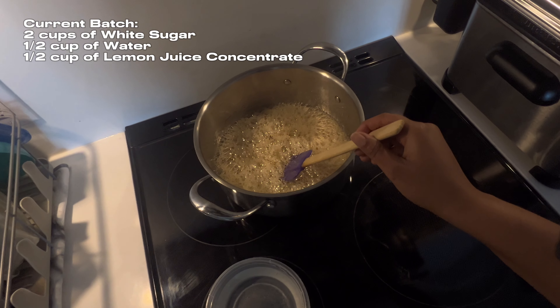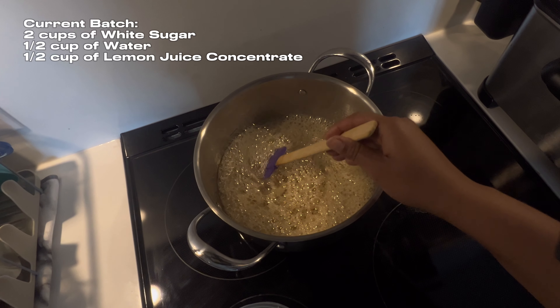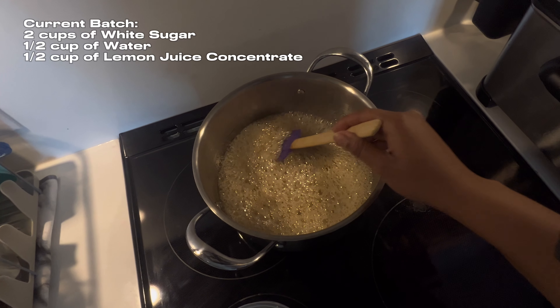My sugar wax is now a rich, pretty amber color and it passed the cold water test, so I'm ready to take it off the stove and transfer it into a container.